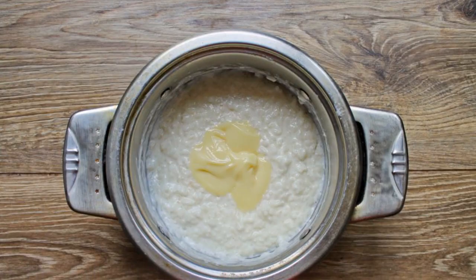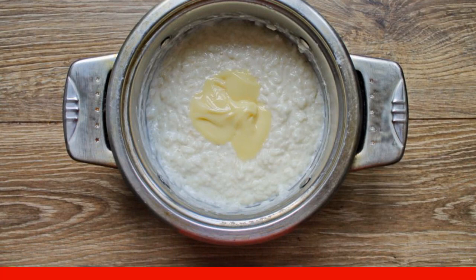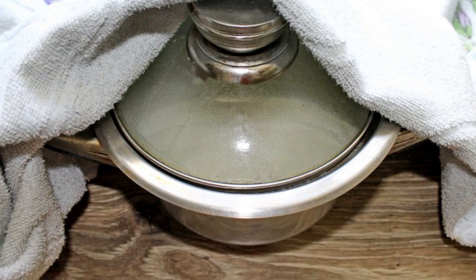Remove the porridge from the heat and add half of the condensed milk. Mix everything together and, if you want, add the rest of the condensed milk. Cover the porridge pot with a lid, wrap it up, and leave for 5 minutes.